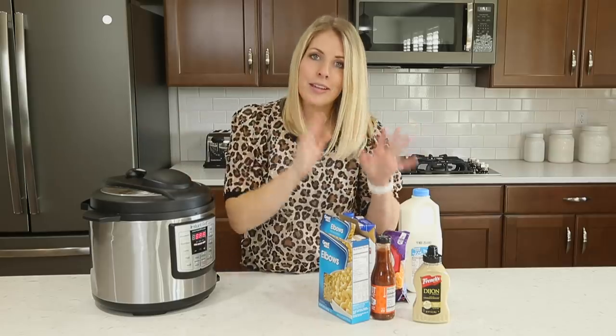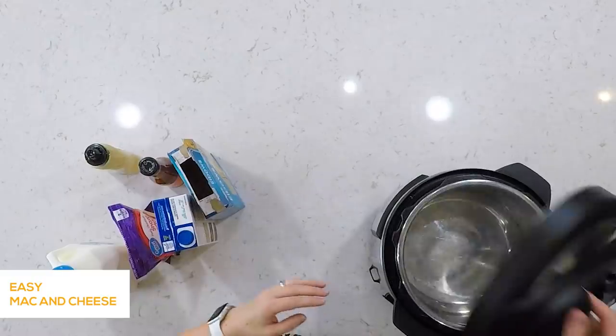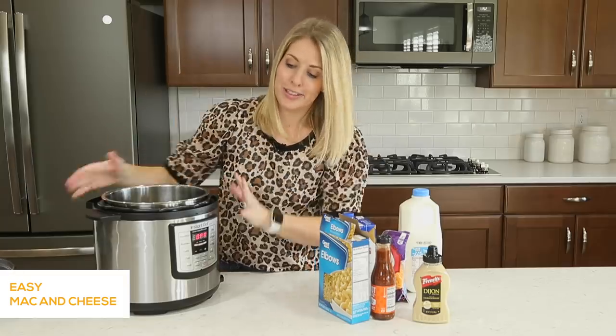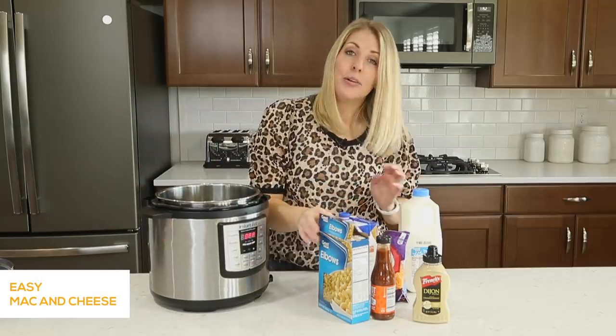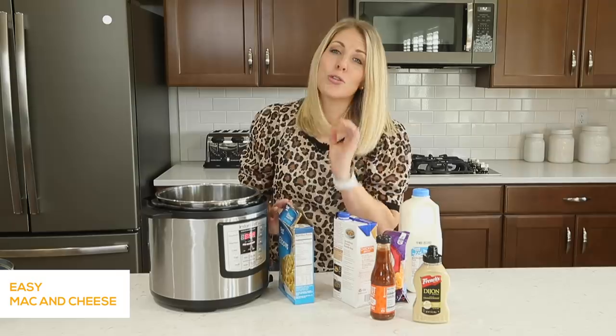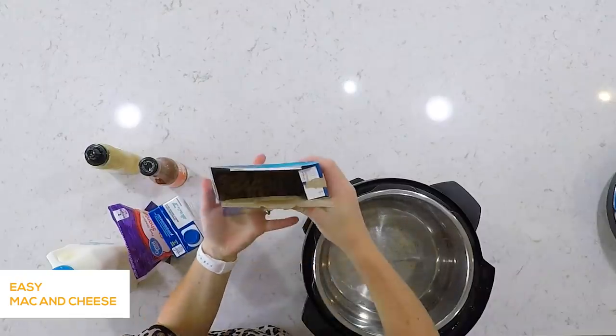I'm gonna show you how to make an easy mac and cheese recipe. We're gonna show you some of the function buttons, and you're just gonna see how easy it really is. So make sure your lid is off your Instant Pot, and we're making a creamy macaroni and cheese.